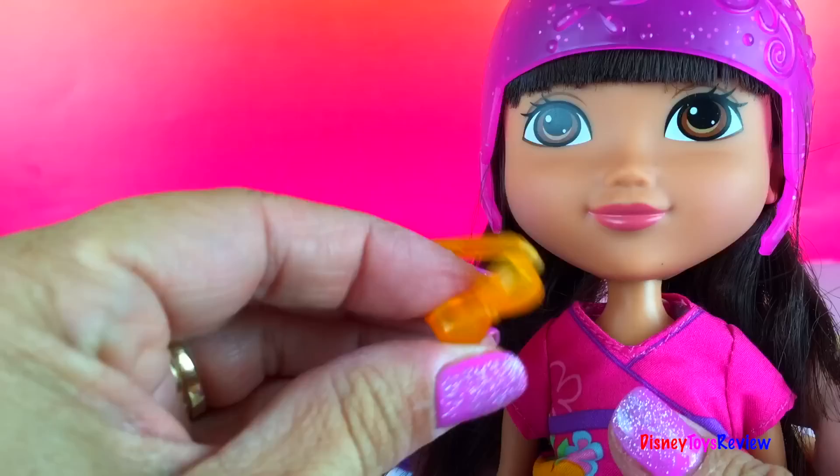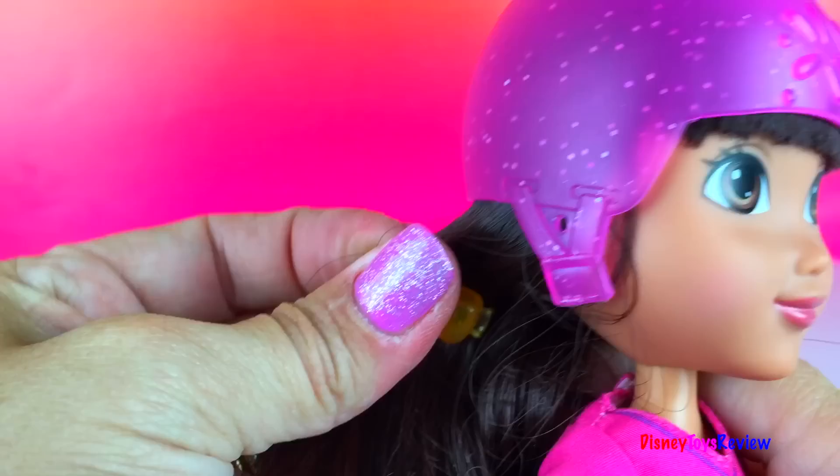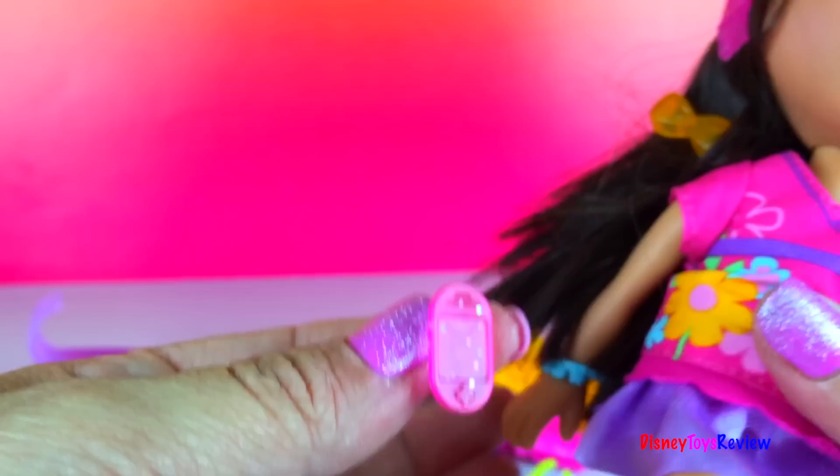Let's go ahead and put it in. Right here. There we go. And she has a cell phone so she can keep in touch with her mom and dad when she's out.